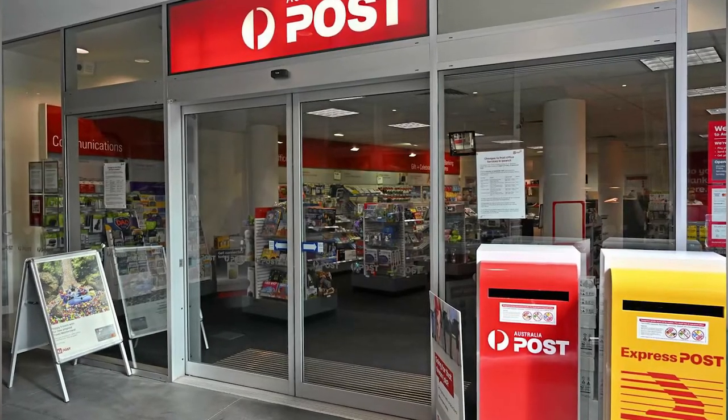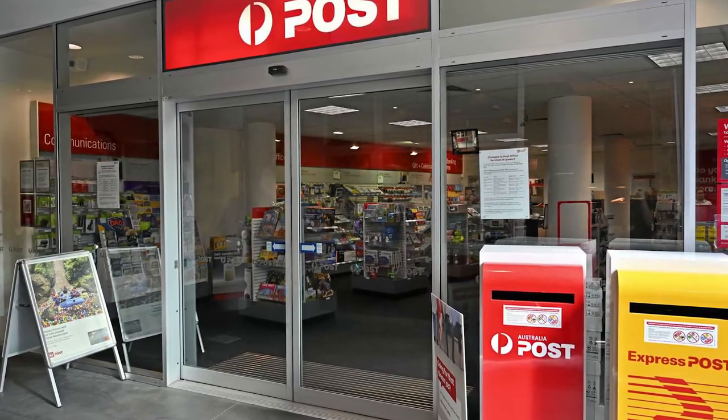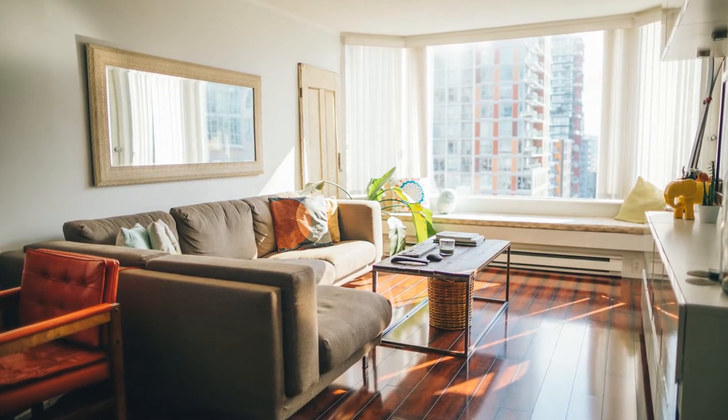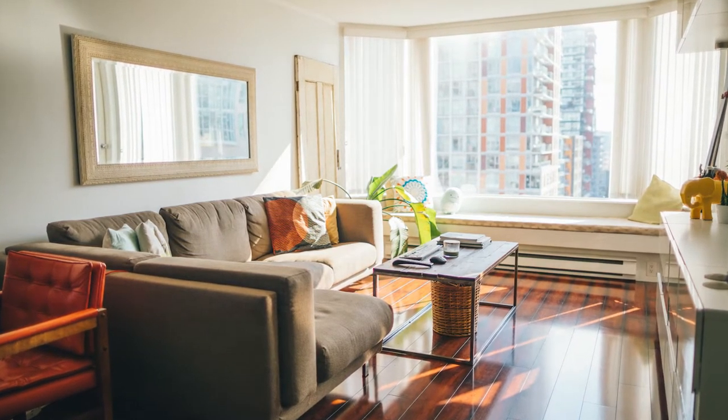But for everyone else, yes, do-it-yourself wills are available. You can get them from any post office or newsagent and do it yourself. But how do you know that what you are doing is correct? How do you know that if you leave property to someone, that you actually own the property? You might own it jointly, thereby your will has no effect because your joint share goes to the surviving joint owner, irrespective of the will.